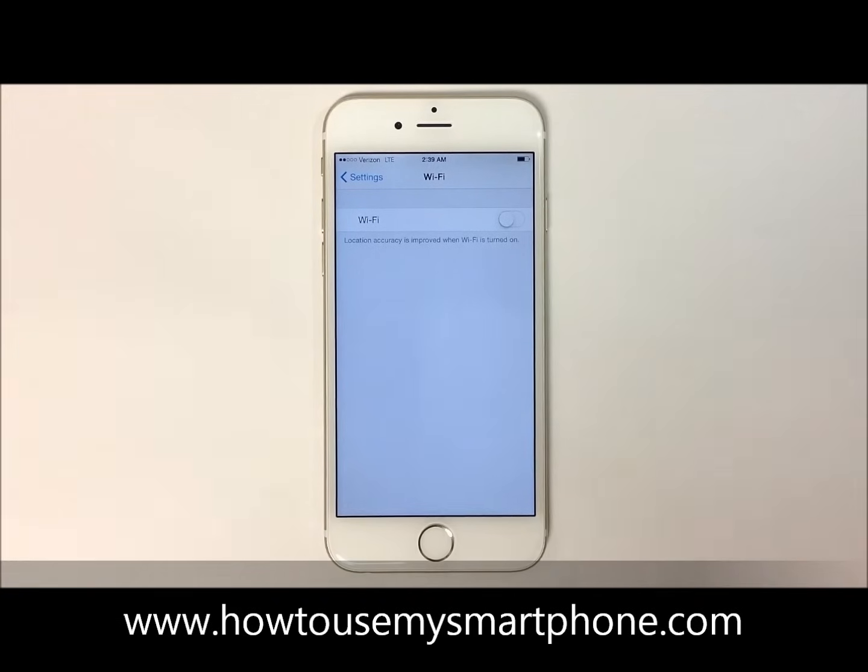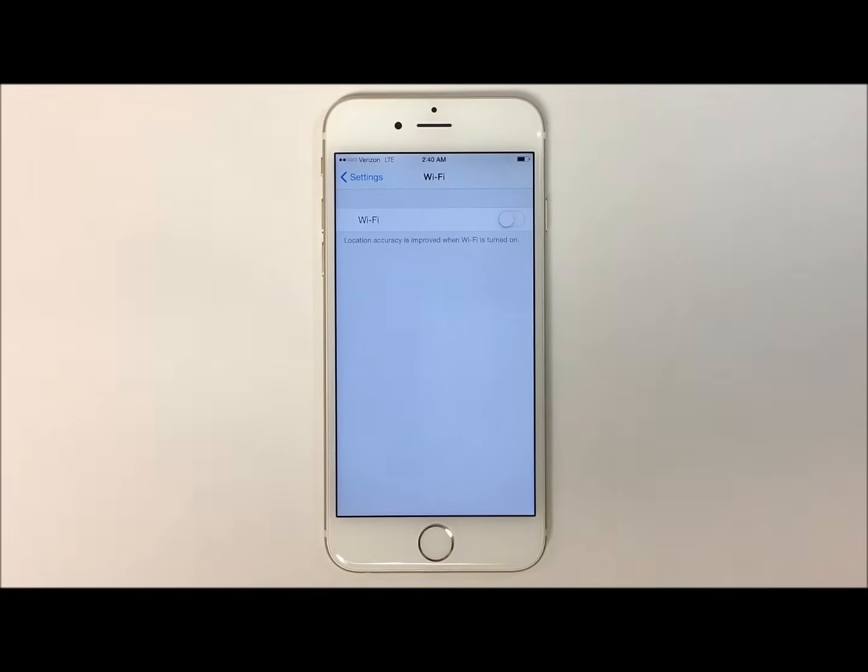This will take you to your Wi-Fi menu. You'll notice on the top right hand side of your screen there is a white toggle switch that's turned off. Tap that switch to activate your Wi-Fi and it will automatically bring up a list of networks around you.